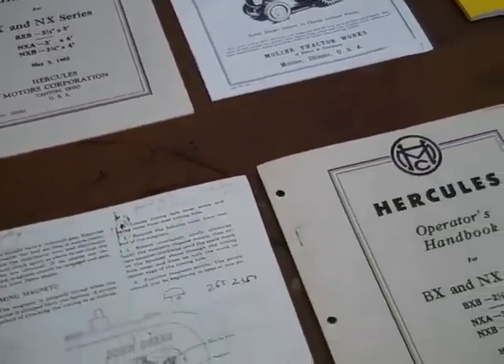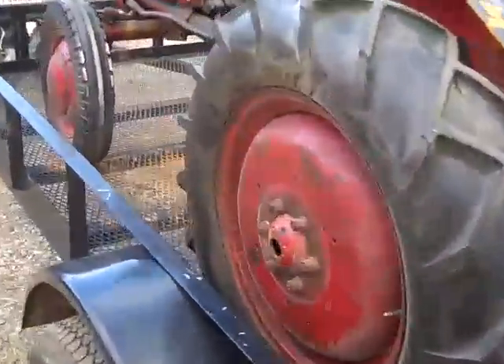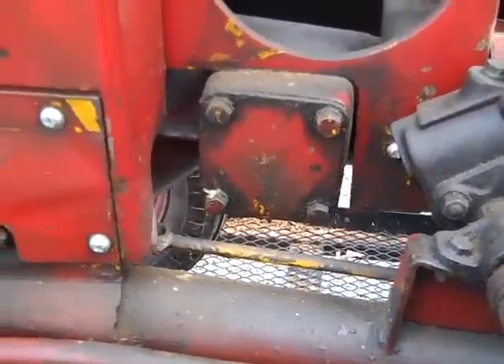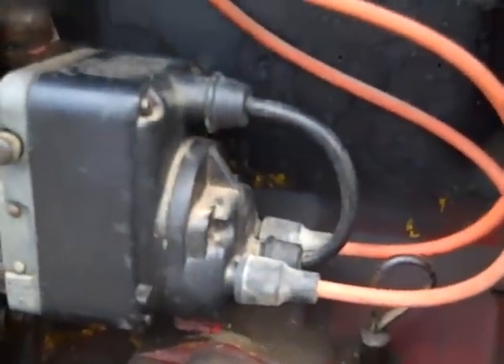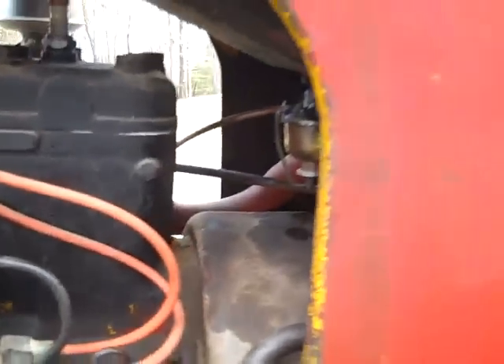There's also a side PTO for this tractor — I actually have it, and it goes right here on these four bolts. The PTO slides in and a pulley will run at around 1500 RPMs. It's got the Waiko Magneto, a typical oil-filled filter, and just a great two-cylinder Hercules engine.